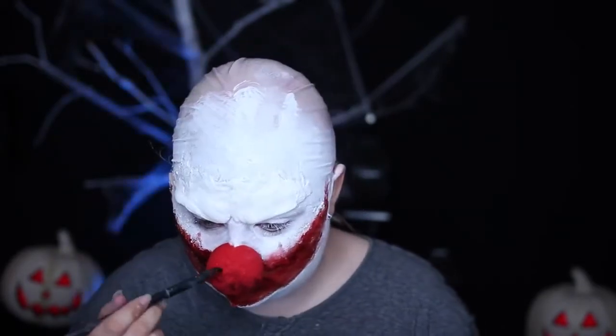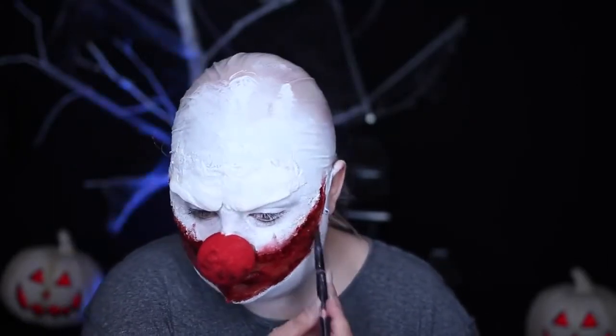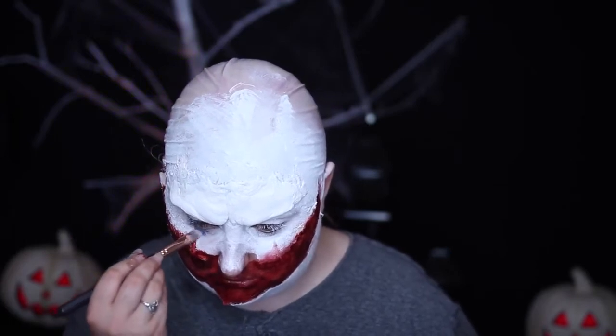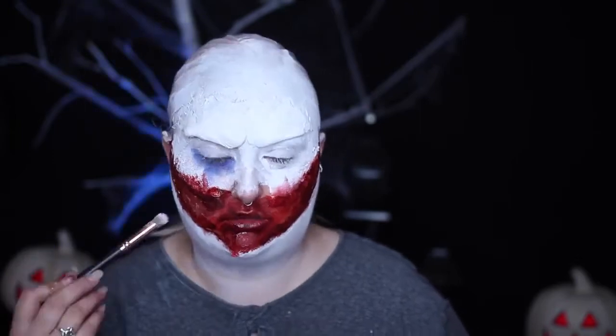I took multiple types of the blood and filled in the mouth area with it. I also patted the blood into the foam nose. Then taking a blue cream paint or eye shadow — right here I'm using the Makeup Forever Flash Palette — I drew on the traditional vertical clown shape down the eyes and darkened in the hollows under the furrowed brow with a dark blue eye shadow.